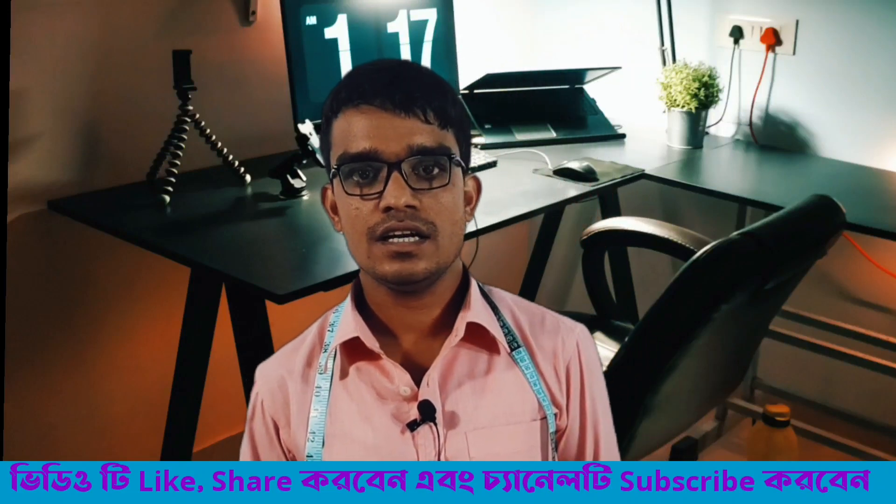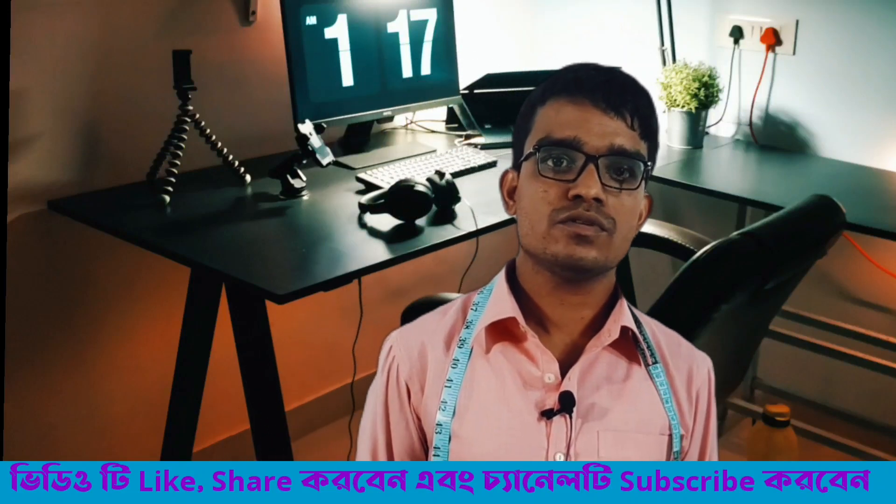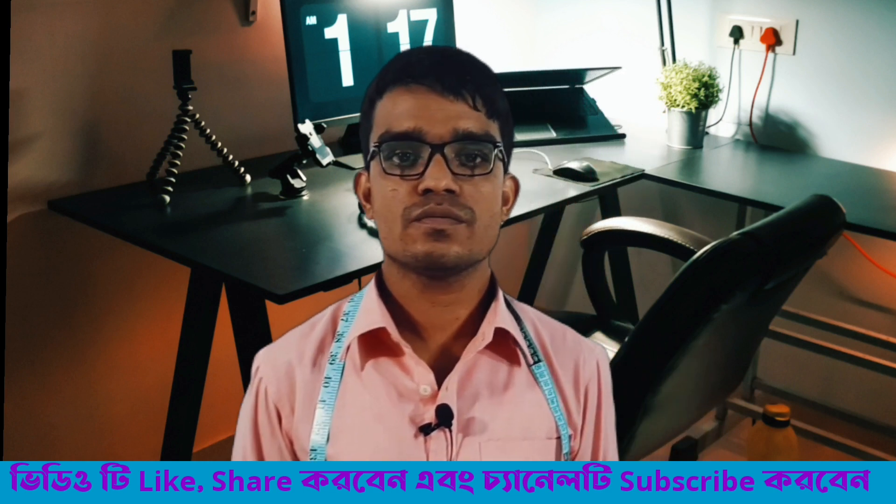Hi friends, welcome back to my channel. This is the best fashion product.